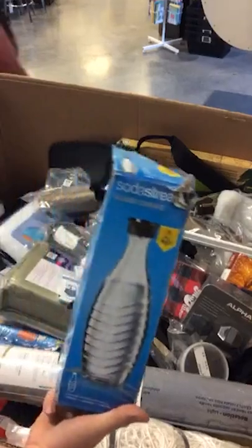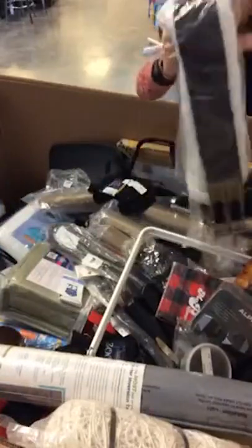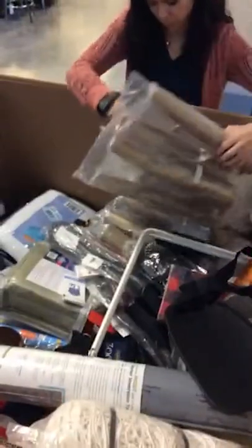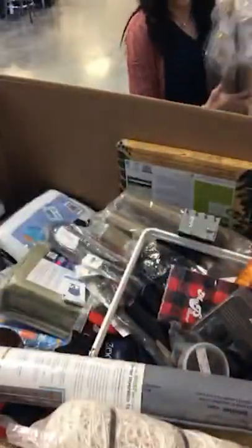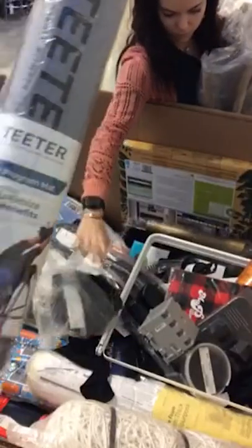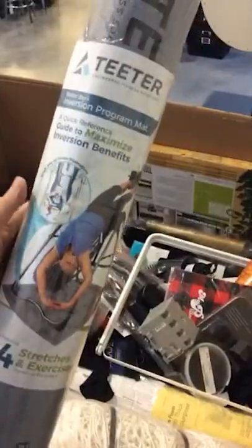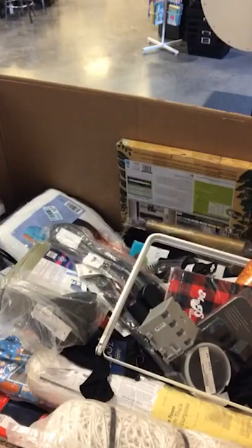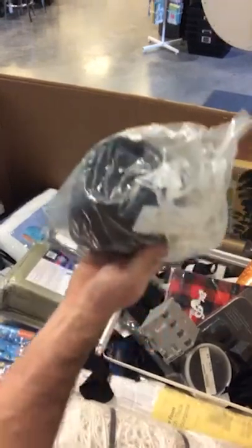Soda Stream glass carafe — that's kind of cool. We have another cinch. I have no idea what this is — if anybody does, feel free to shout it out. Teeter inversion program mat — so this is for an inversion table. I imagine it would work for almost any workout equipment you want in your room. Another set of boots for horses.